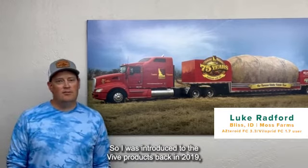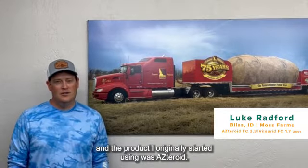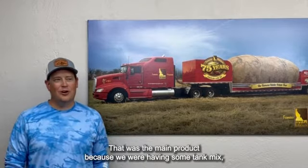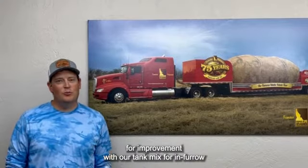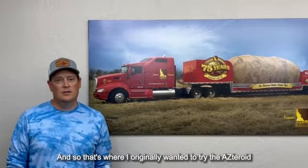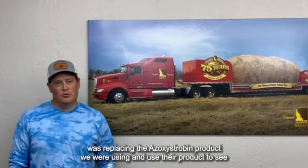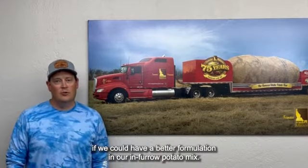I was introduced to Vibe products back in 2019 and the product I originally started using was Asteroid. That was the main product because we were having some tank mix issues — or at least we knew there was room for improvement — with our in-furrow pesticide and fertilizer program in our potatoes. So I originally wanted to try Asteroid to replace the azoxystrobin product we were using and see if we could get a better formulation in our in-furrow potato mix.